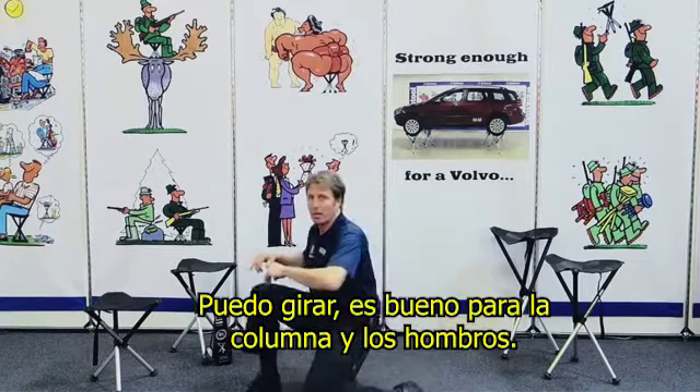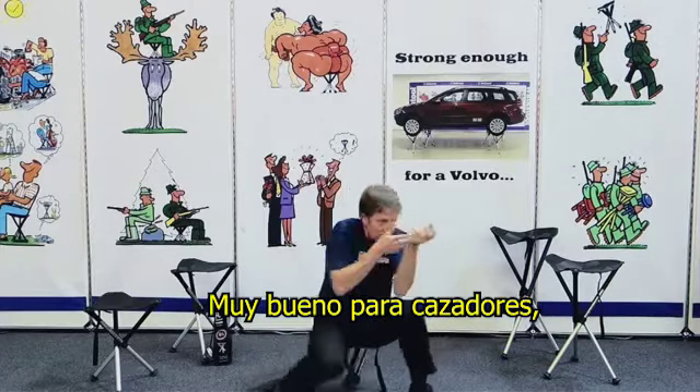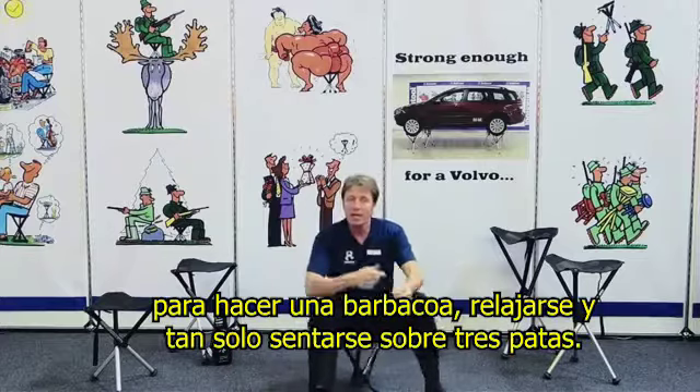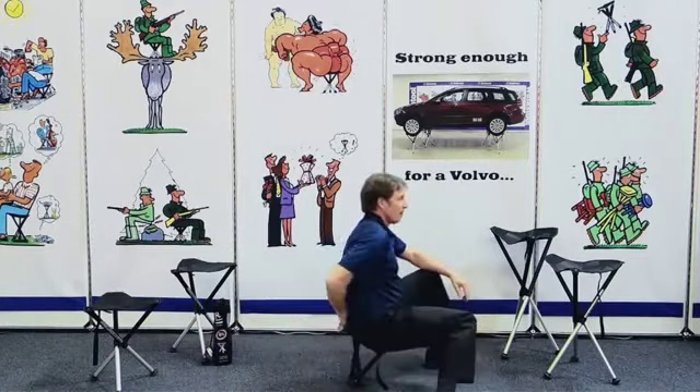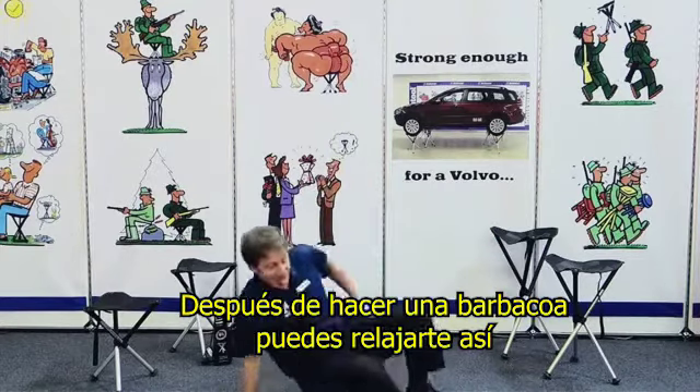It offers you two sitting positions. The first is sitting as on a normal chair, which is very good for your spine and gives you flexible shoulders. The second sitting position: you pull the legs in and it offers you a lower sitting. You can twist around, which is also good for your spine and shoulders.